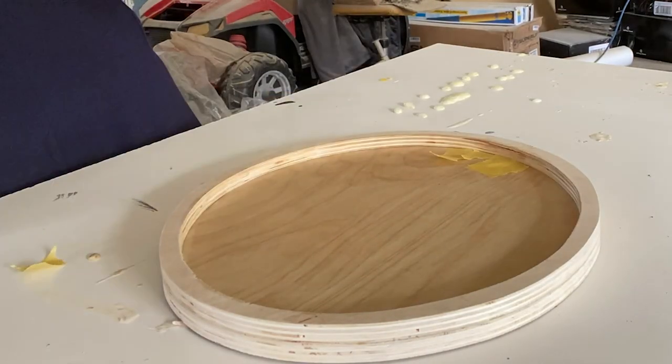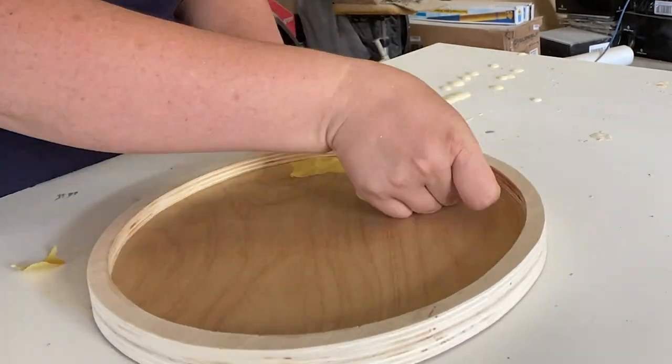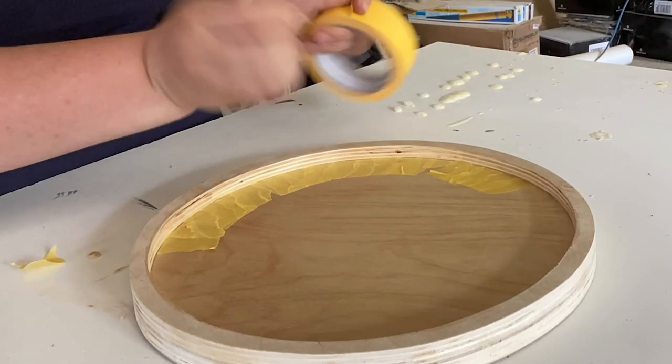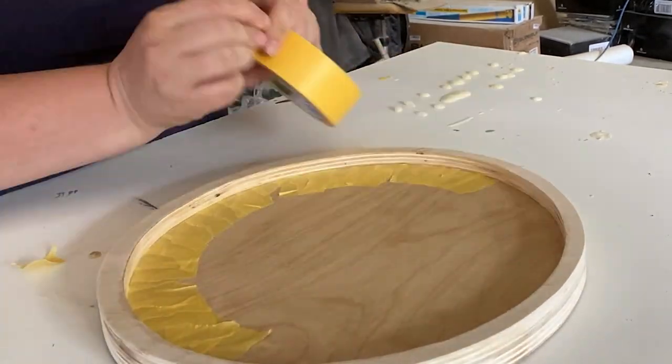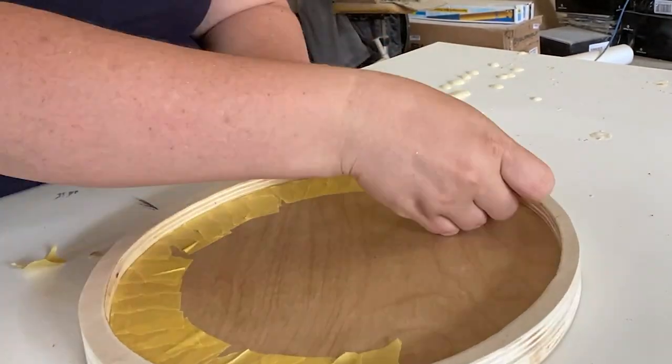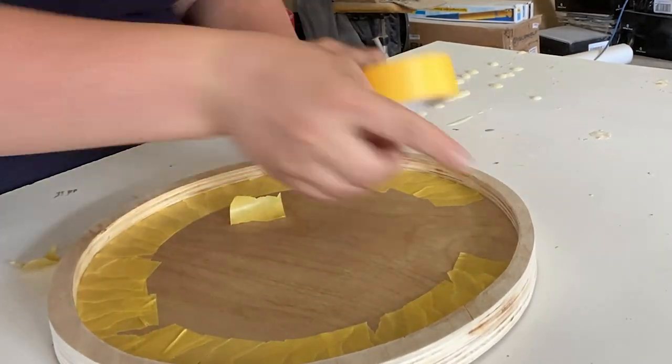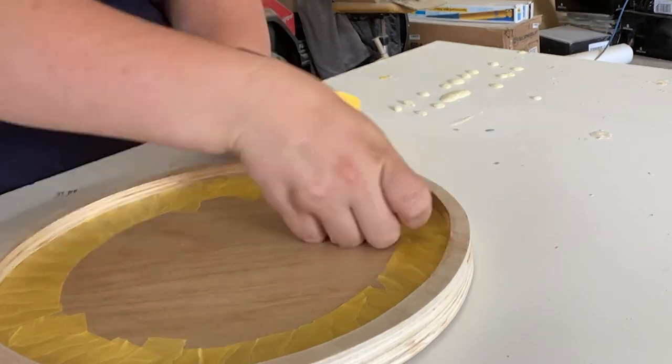Then I wanted to paint the rim and the outside of the tray, so I used frog tape to tape along the edges of the wood base. To do this I just ripped small pieces of frog tape and stuck them down one at a time until I went all the way around the tray.